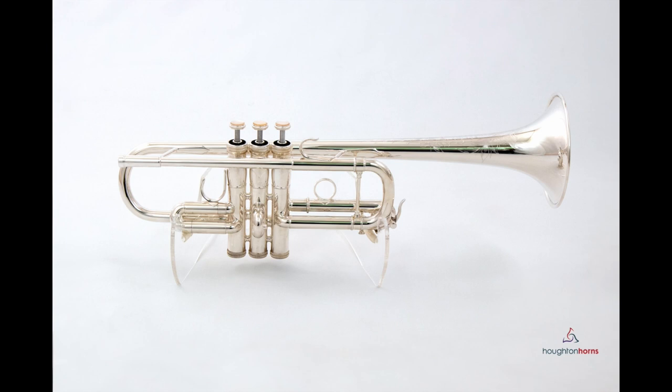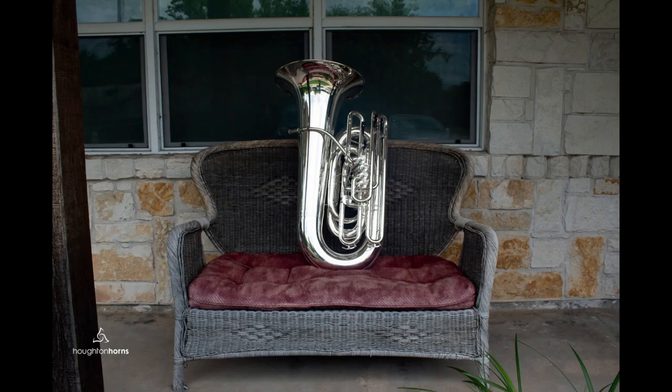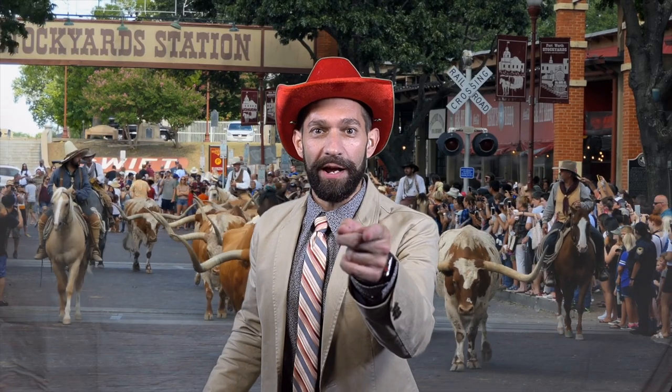And trumpets, trombones, duphoniums, and tubas as well. Don't forget to accessorize with a new case, a mouthpiece, or a bottle of Albaugh. Now, just what's it gonna take to put you into a new horn today? Yee-haw!